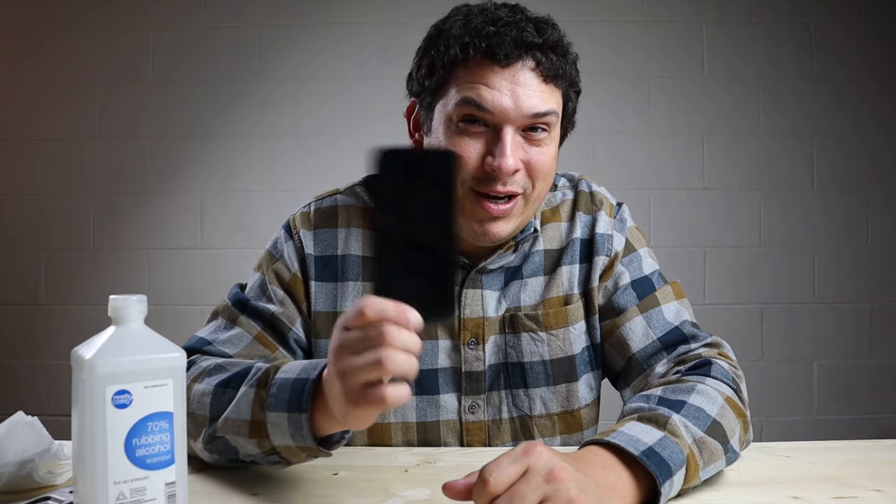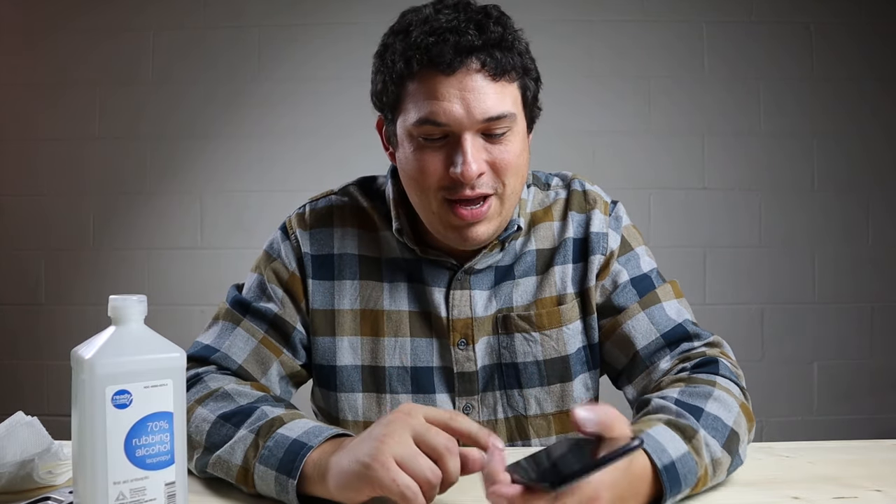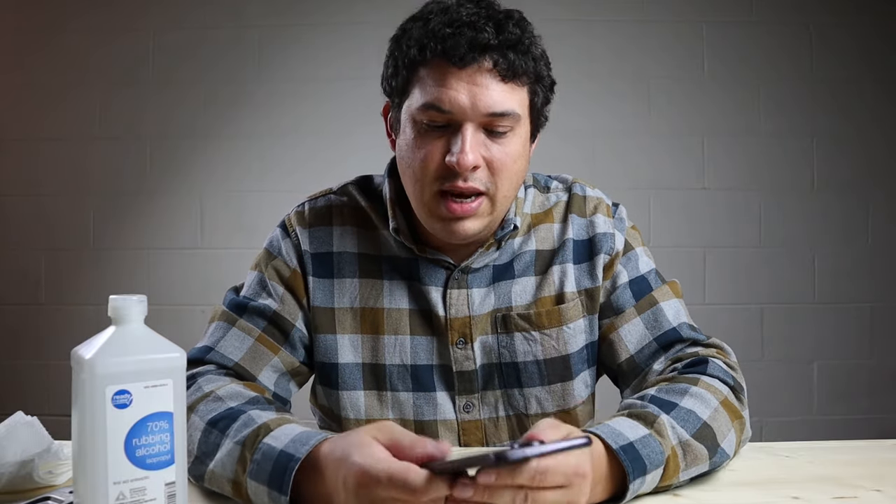So guess what the next video is going to be? We're going to fix the screen on this phone. Thank you guys for watching. Please like and subscribe down below. Comment what you thought about the process — if you had gotten that ad before on Facebook and wondered if it worked or not, now we know it doesn't. Thanks for watching. See you guys later. Peace out.